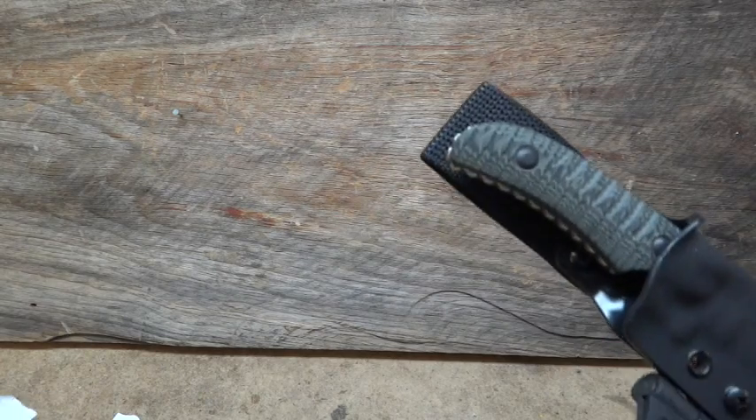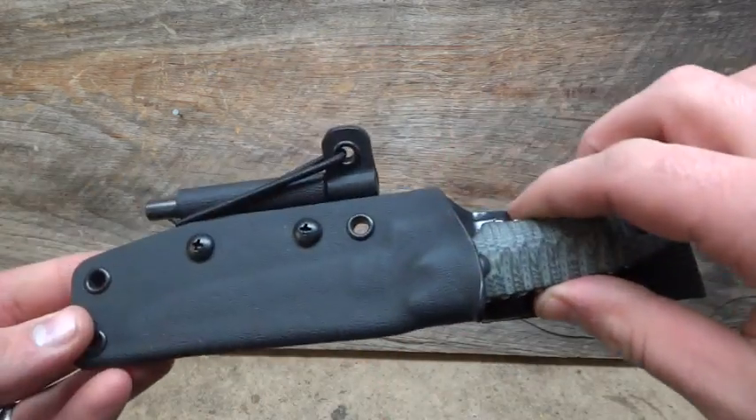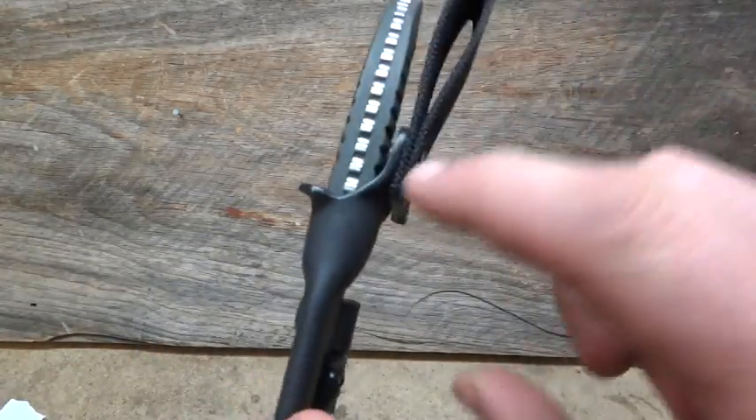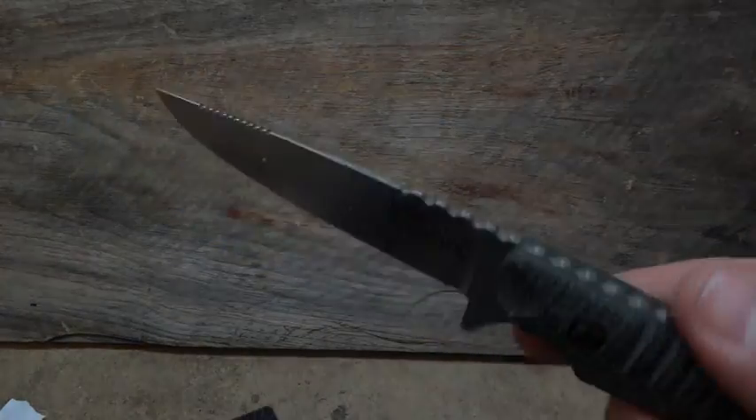Got the Benchmade Bone Collector. Again, another fold over with a molded-in belt loop and no offset platform. Got a little bit of a thumb ramp here. A nice little hunting knife.